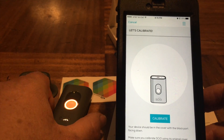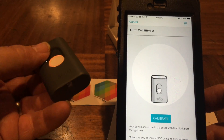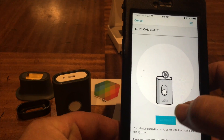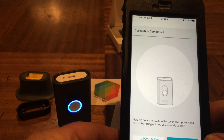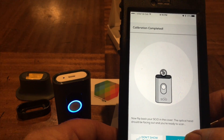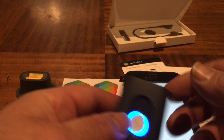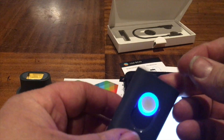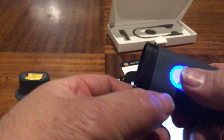Let's calibrate. It should be in the cover with the black part facing down - make sure it's in its original cover. Calibrate. Okay, so it turns a nice little white there. Now flip it over - it should be facing out and you're ready to scan. So flip it over like that, little shield there.